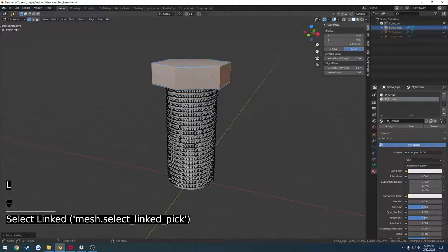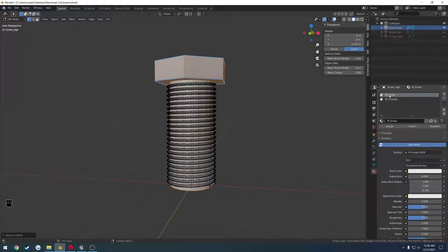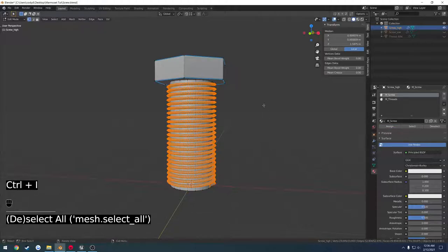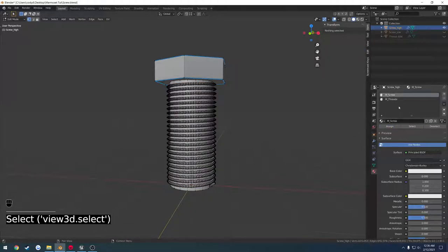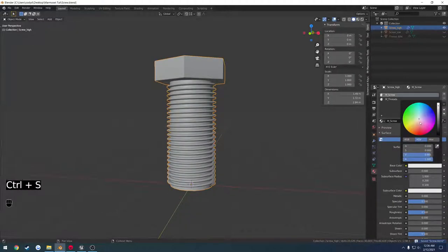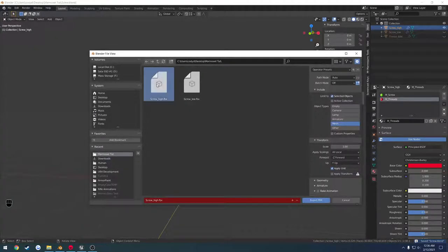Press L to select the screw head and L to select the cylinder portion. Select M_screw and press assign. Then press Ctrl I to invert the selection so I'm just selecting the threads, click M_threads, and hit assign. Select for threads and select for screw — it does it correctly. Base color for the screw is going to be green, base color for the threads is going to be red. File, export, replace the high poly.